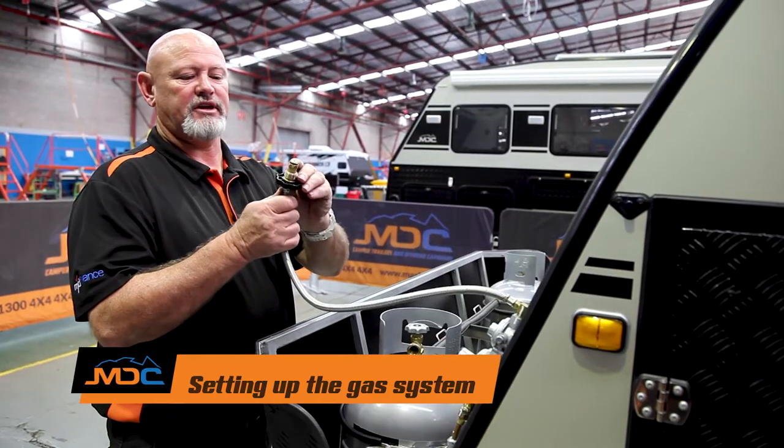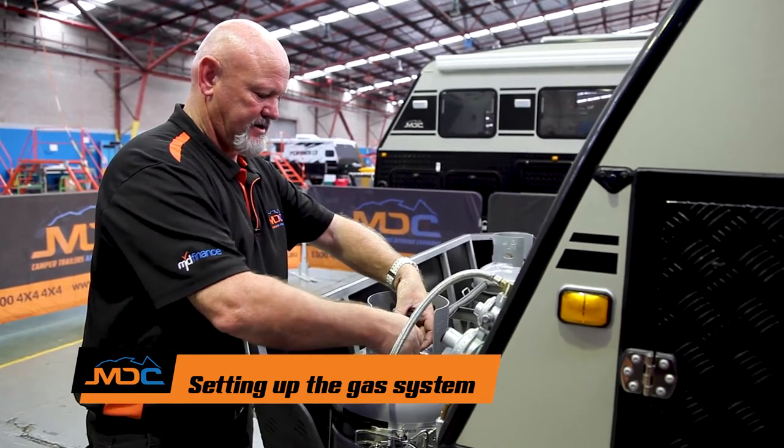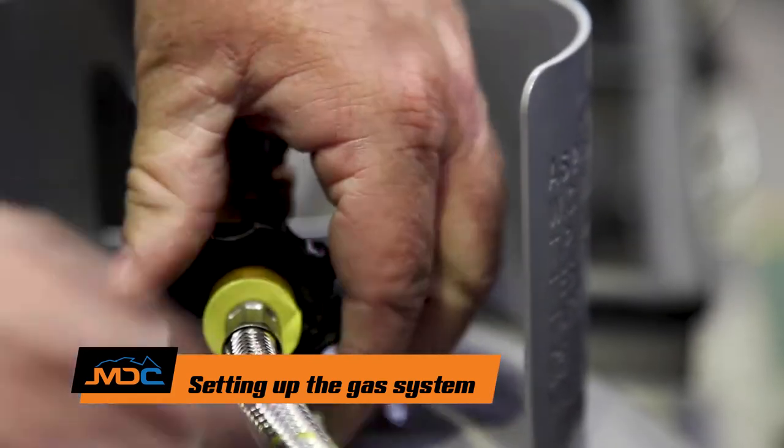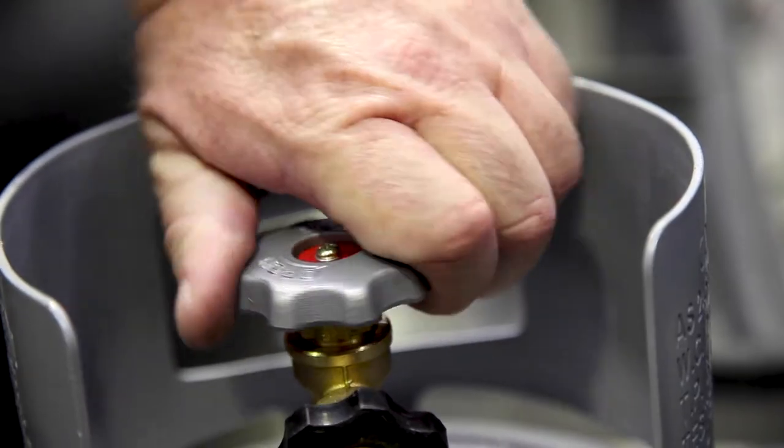When you're hooking up your gas, check your O-ring and make sure it's all perfect. Put it in the place provided. Once you've got the proper seal on there, you'll go and cork up the direction of your kitchen, and then you'll come and turn on the gas.